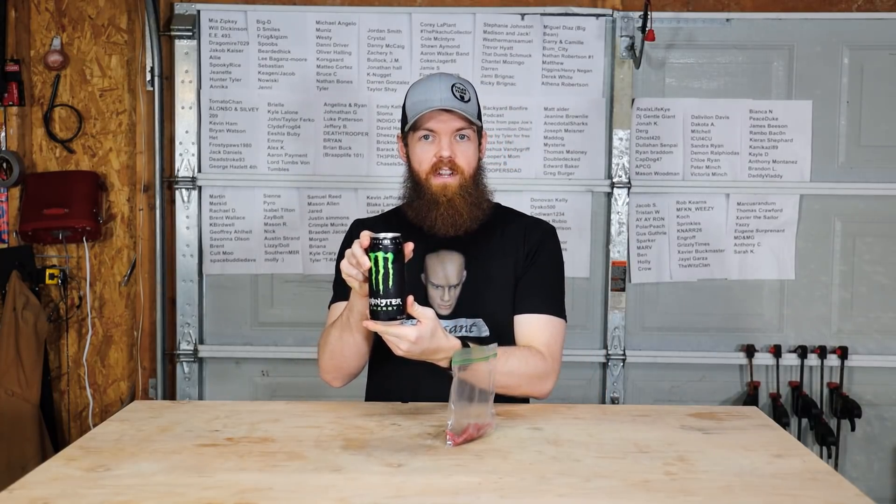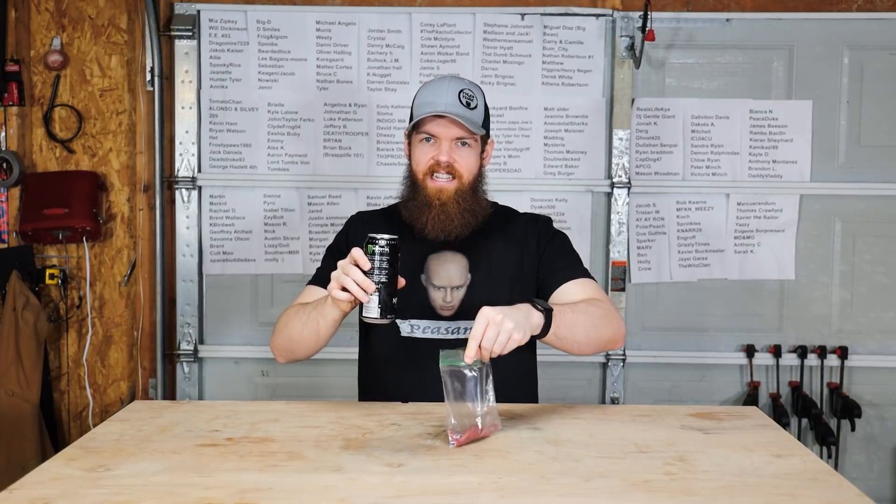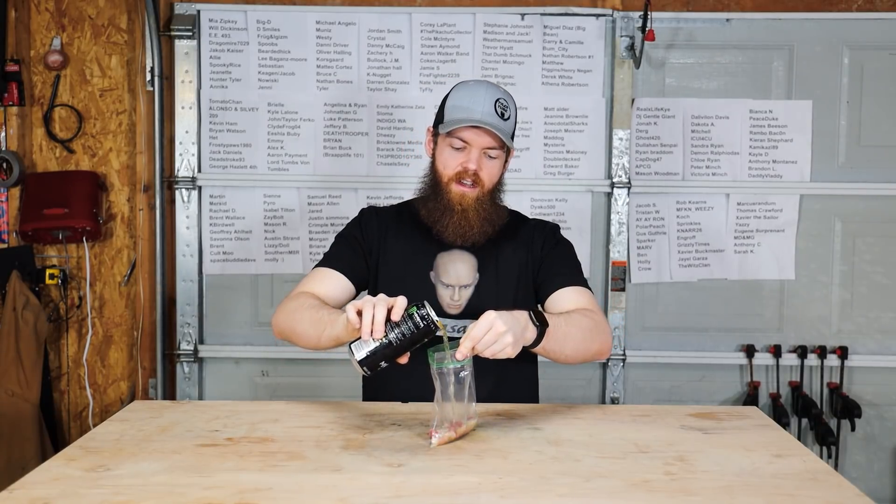We're gonna try Monster Energy. I don't usually drink this stuff, but the weird tangy taste that it has, I think, could end up being good.